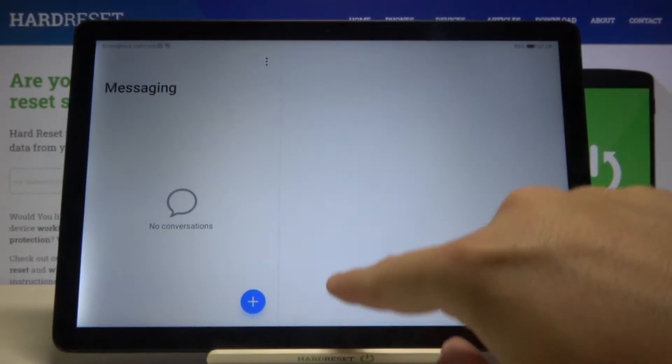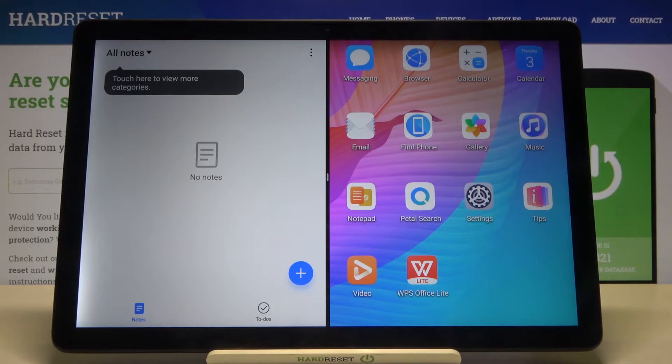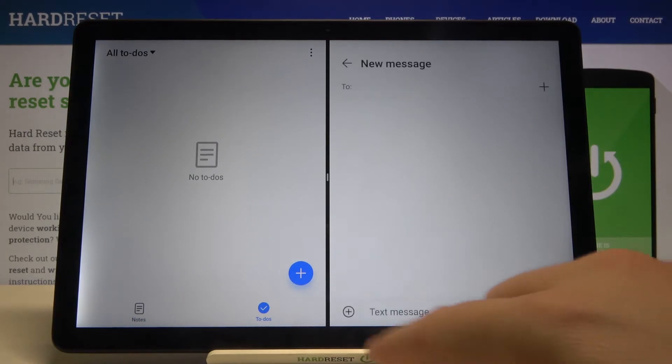Right now we have to make this gesture to open the background apps, then click right here and select the second application. So let's open Messages.